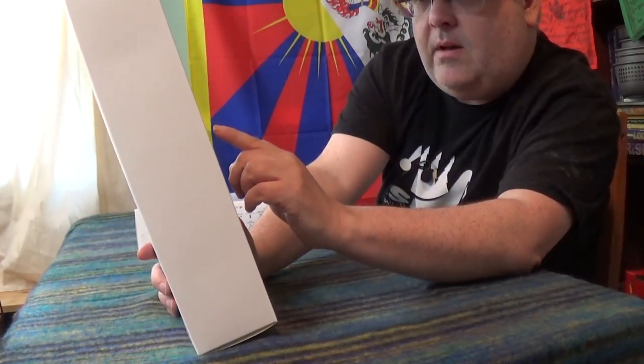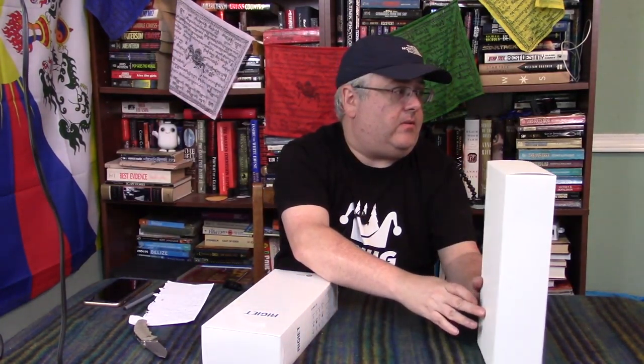In here I have the action camera compatible frame, one battery, one battery charger, counterweight ring, lightning to micro USB — and that's it. So that's the accessory box. I'm going to keep you in suspense for a little bit and we will open the accessory box first.